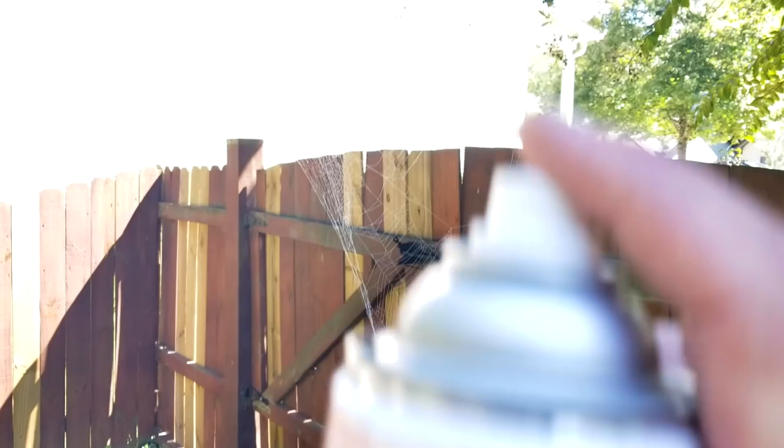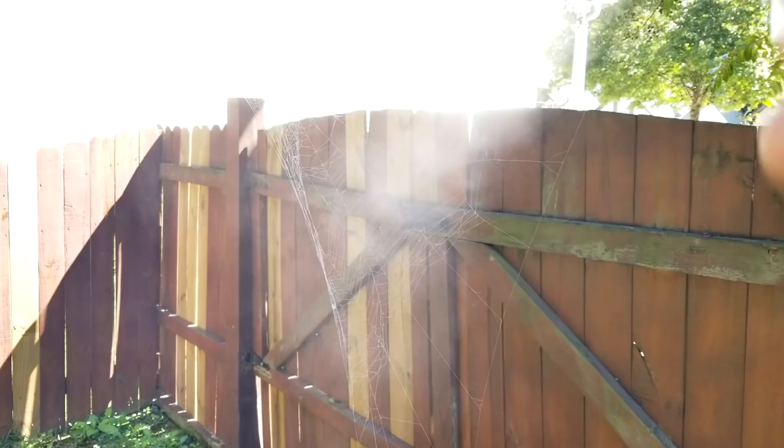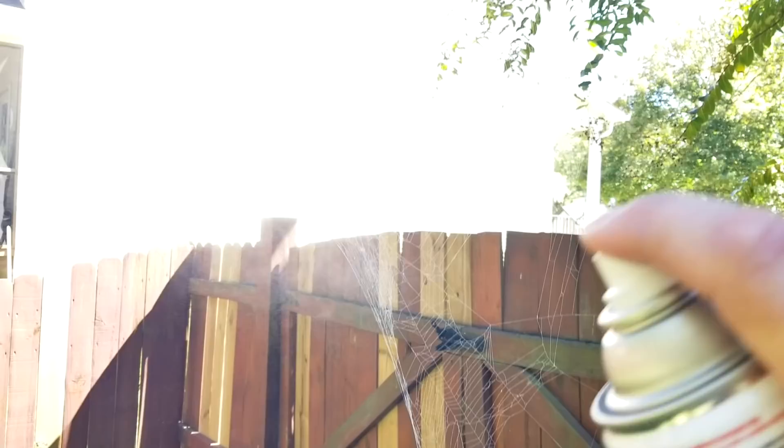Spray it with glow. I'll lighten up my exposure a little bit and you can see the white poking through — that spiderweb is popping! Now we're gonna do the glow with the same technique. I'll probably put a coat of this, go spray my tumbler black, and then come back and put another coat of glow so I want this thing to pop.